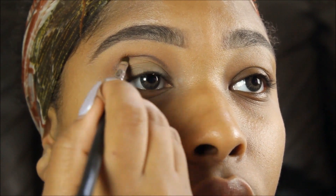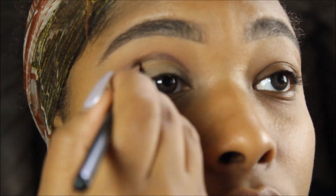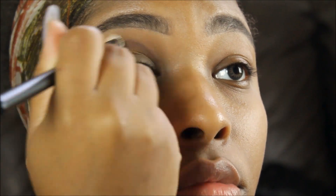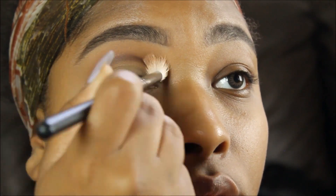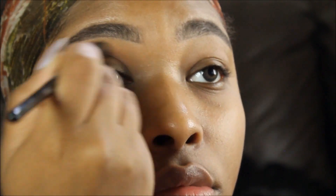I'll keep blending every single part out — every single line I make, I go back and blend it till my hands fall off. I had to cut and edit out so much of me blending, because I literally blended for what felt like days.